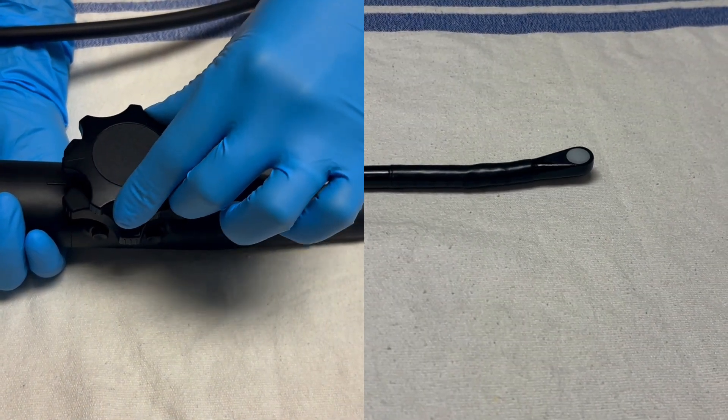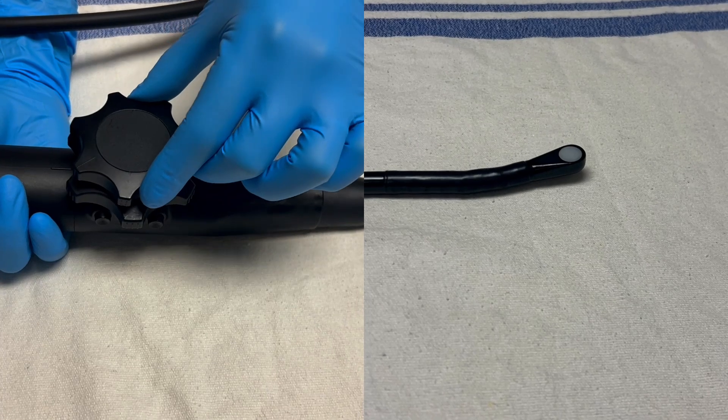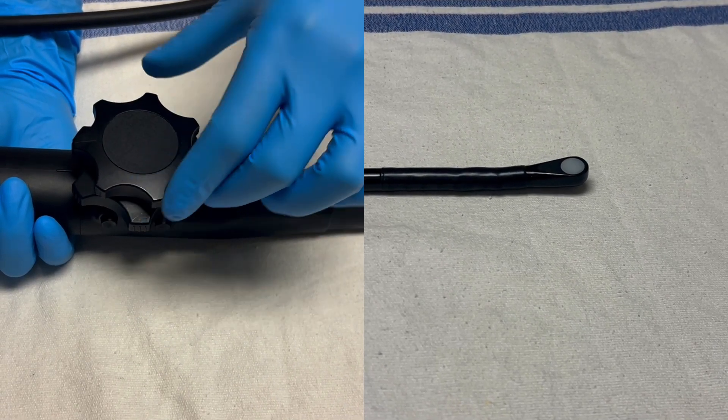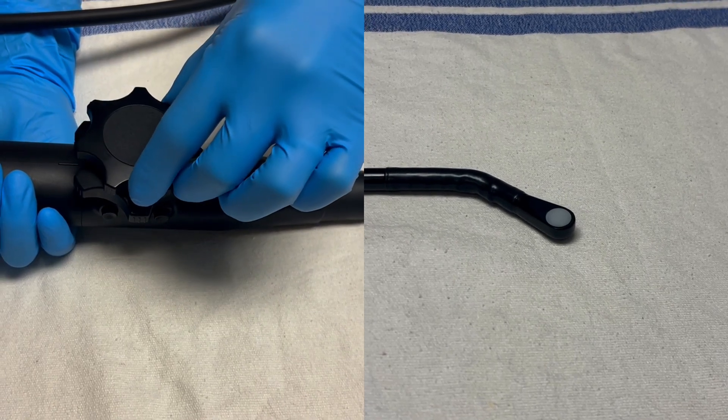The head of the probe can also be manipulated to move left and right. To do this, place your hand on the outer and typically smaller wheel. To move left, rotate the wheel counter-clockwise. To move right, rotate it clockwise.